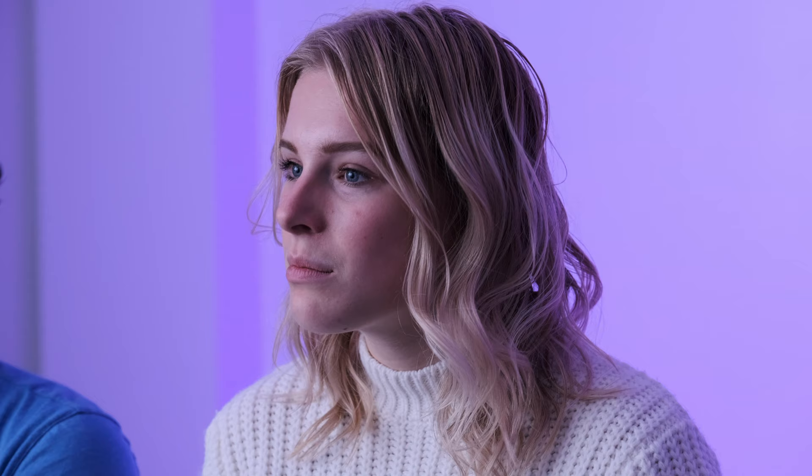What's cool about logging sports is that NAU has a designated area just for logging sports — a little dirt road out there — and it was pretty cool. Ileana, one of the members of the logging sports team, gave us a little bit of background on it.